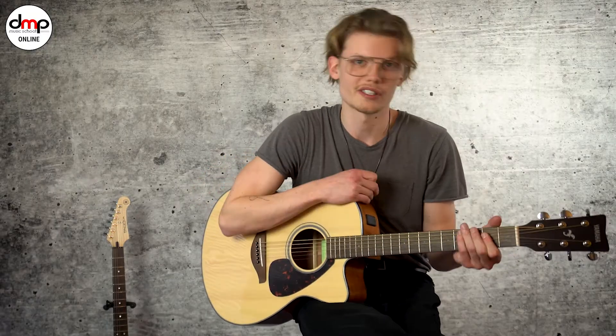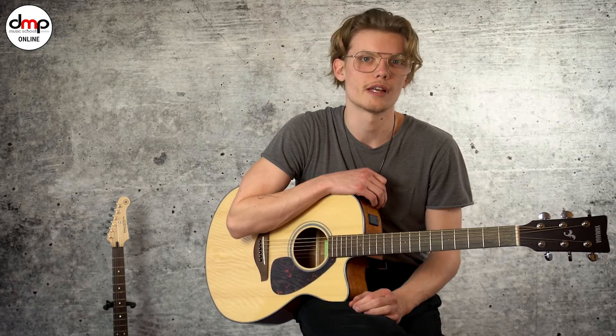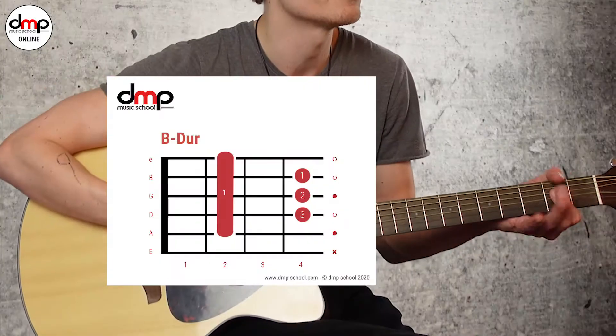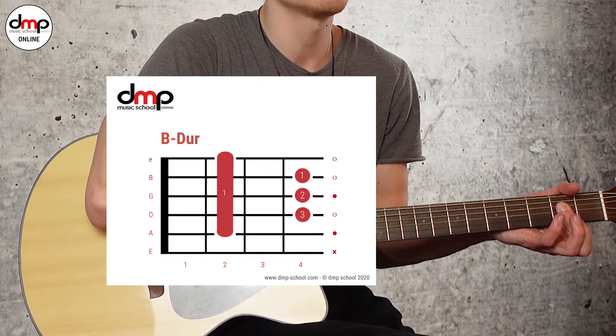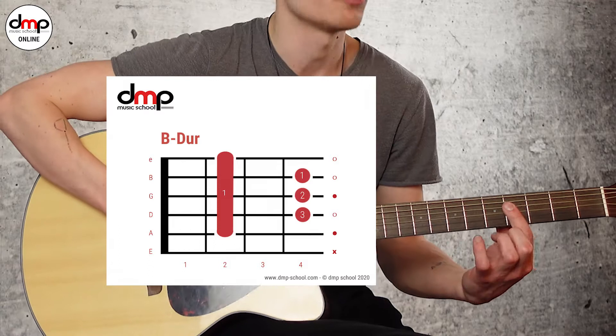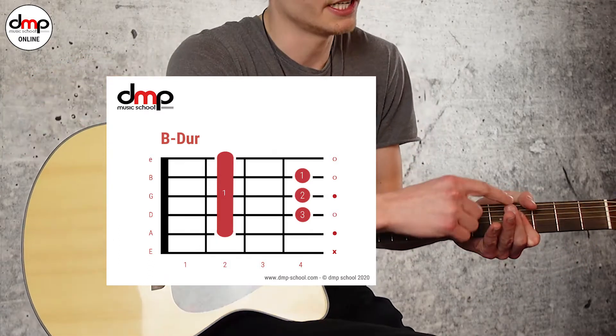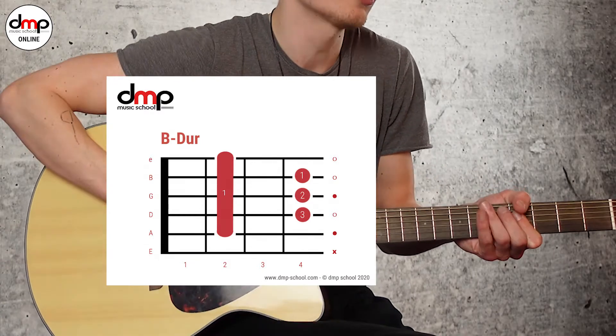Und der dritte Akkord ist ein B-Dur, und das ist der Akkord, der auf alle Fälle ein bisschen schwieriger ist. Wenn du noch nicht so lange Gitarre spielst, würde ich dir empfehlen, ihn genauso zu nehmen wie den A-Dur — mit diesem kleinen Baré, nur zwei Bunde weiter. Hier ist das A, und hier ist das B. Aber dann darfst du nur diese drei Seiten spielen, die du wirklich drückst.